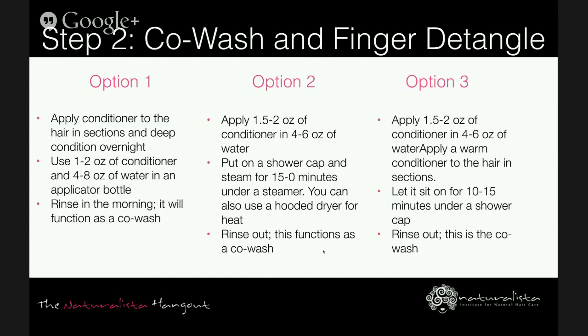Step two, after clarifying, is to co-wash and finger detangle. Option one is to apply conditioner to your hair in sections and deep condition overnight by covering with a shower cap or thermal heating cap. Use one to two ounces of conditioner and four to eight ounces of water in an applicator bottle, watering down the conditioner. In the morning you rinse out the product and it functions as your co-wash.